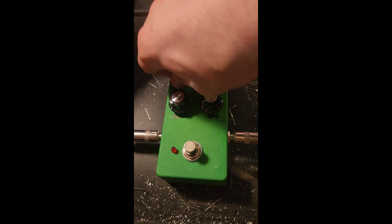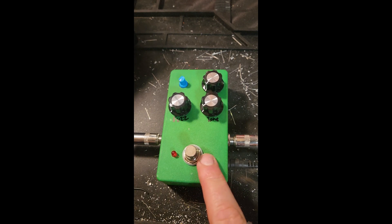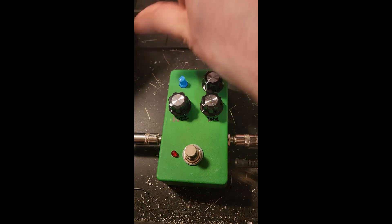This is the Head Honcho Fuzz from Jed's Peds. It's four fuzzes in one. We've got fuzz, tone, and volume, and the rotary switch right there. I'm gonna start farthest away and work my way clockwise.